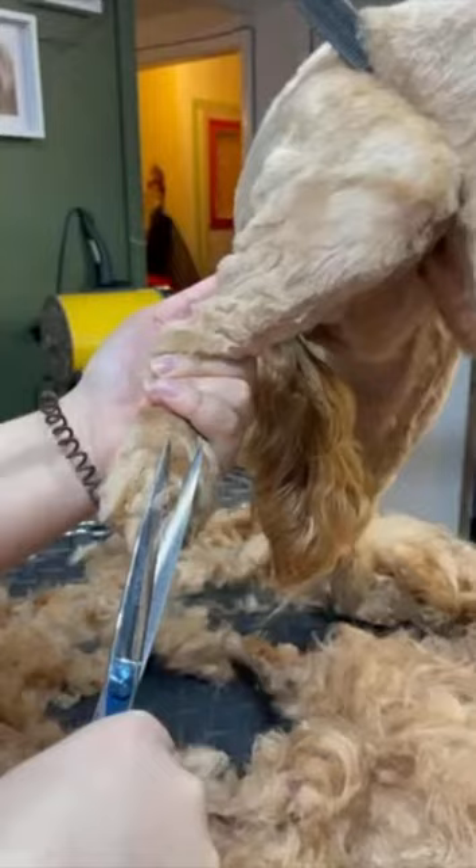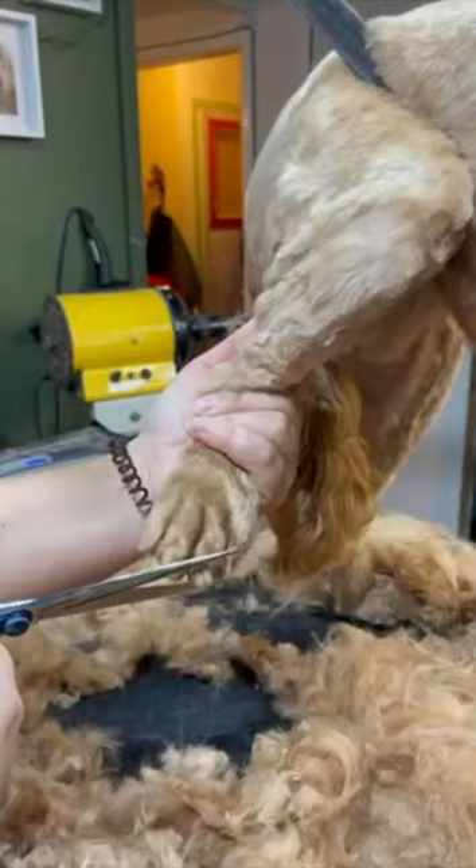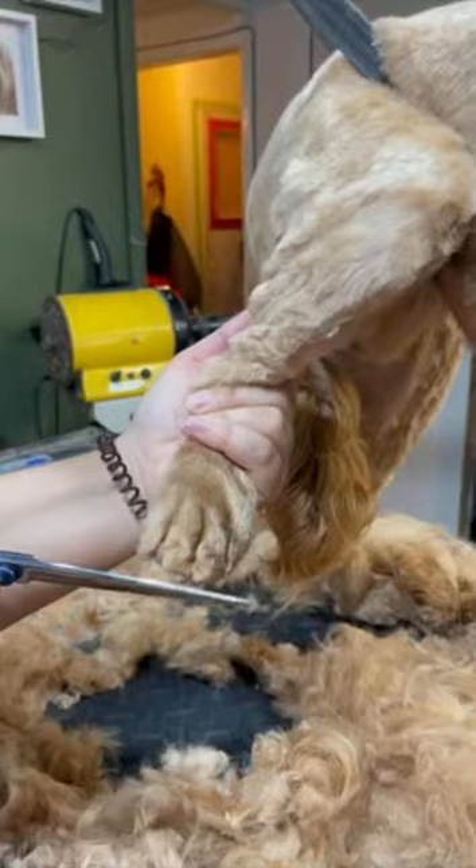Next I'm going to take my straight scissors and tidy up the feet — just lightly pull out any long bits of hair and snip them off level with the foot so you get a really neat looking foot, then trimming off any long bits around the edge of the foot as well.